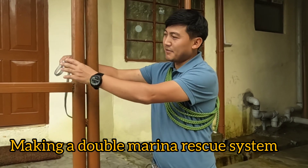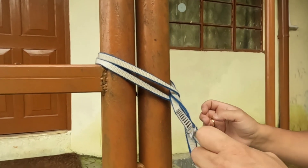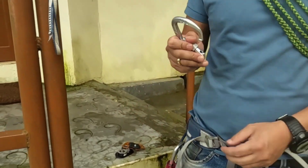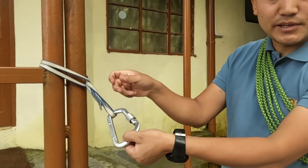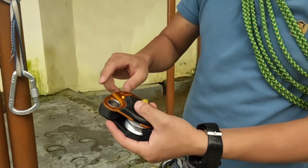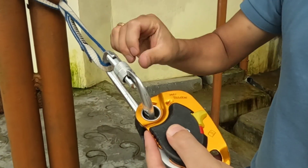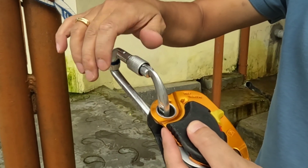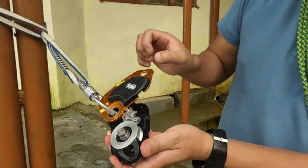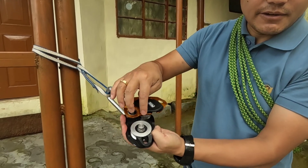First, make the anchor. After that, take a carabiner and pass it over here like this, then pass the protection through like this. After that you can lock the gate, then open this one and open this one as well.